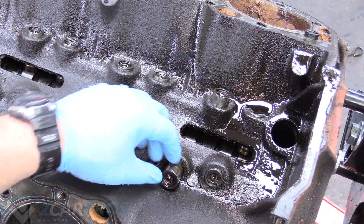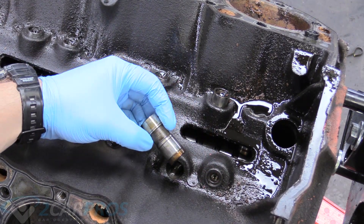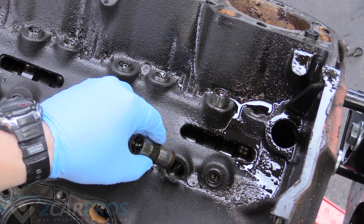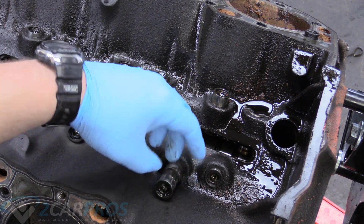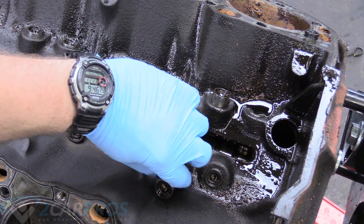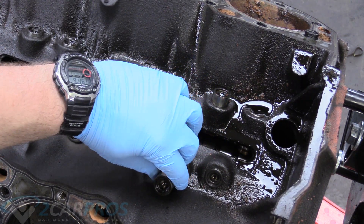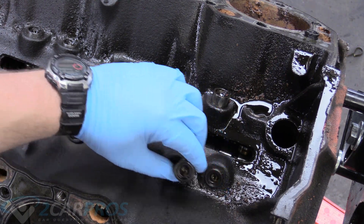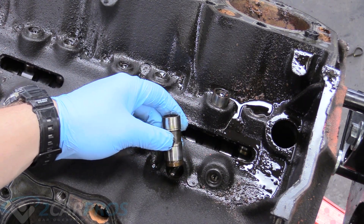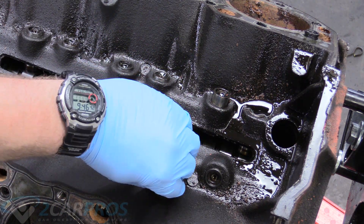The next thing we need to talk about is your lifters — these things here. They interface between the camshaft and the rods. It's really important if you are going to reuse the camshaft that's in here: you have to put each lifter back in the same home you found it in. You can't take this lifter and put it over somewhere else — the wear surfaces won't be correct and it won't work. I'm not reusing this cam so all these are going in the trash. I'm just going to get everything new.